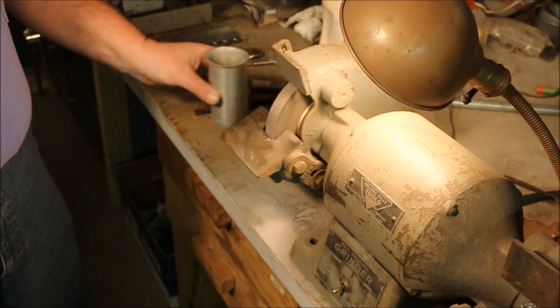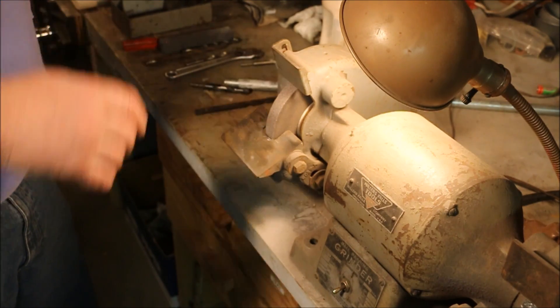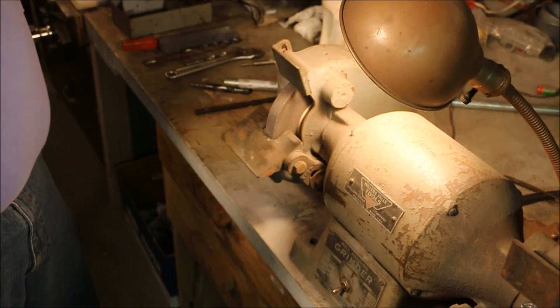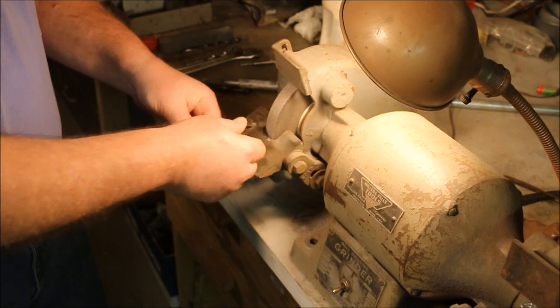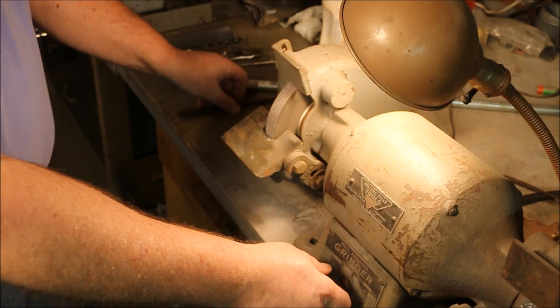The other thing I need is a source of some water. I want to be able to cool off that drill bit as I'm grinding on it. Okay, hearing protection is in place. I'm standing in front of the wheel. I have the tool rest adjusted, the upper guard adjusted, and the wheel dressed. I think we're ready to go.